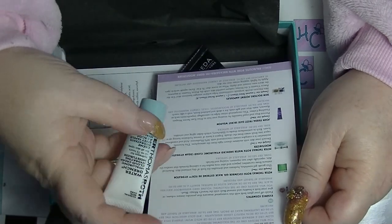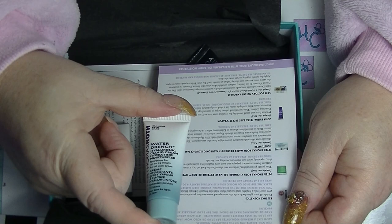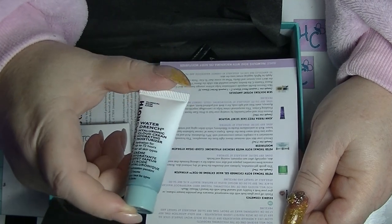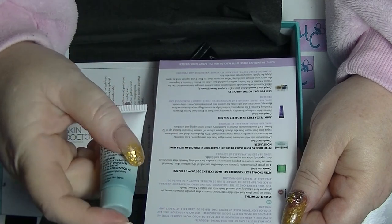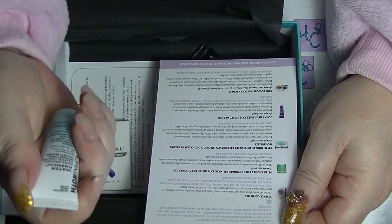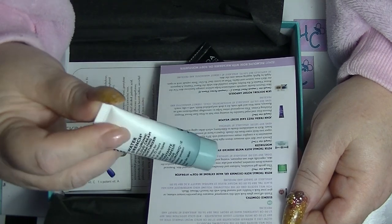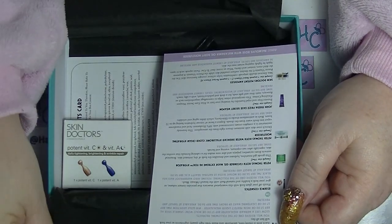There's also another Peter Thomas Roth product — this is the Water Drench Hyaluronic Cloud Cream Hydrating Moisturiser. God, that sounds so nice. It's a 7.5ml sample. The full size is 48ml and it's $81 — and it comes in a tub, not a tube, which really sucks for hygiene reasons with a sample. It's probably going to be fabulous. It's probably going to be like one of my favourite moisturisers, which comes from a brand called Domino Cappuccini, and they've got similar prices to Peter Thomas Roth — though actually probably about $30 cheaper per 50ml. Still super expensive. Pray for me that I do not like them.